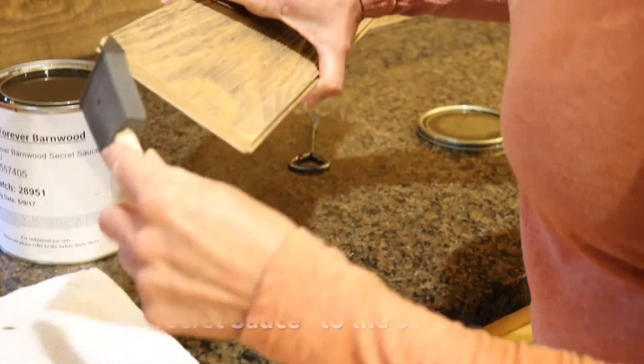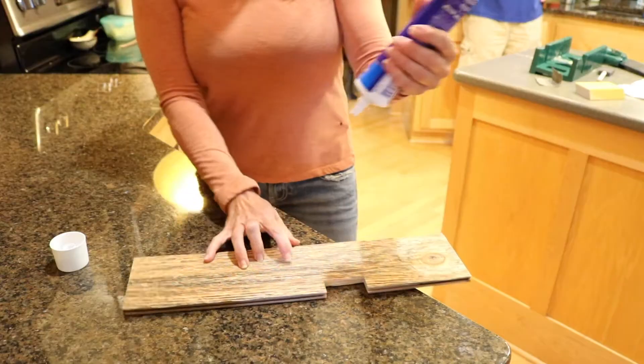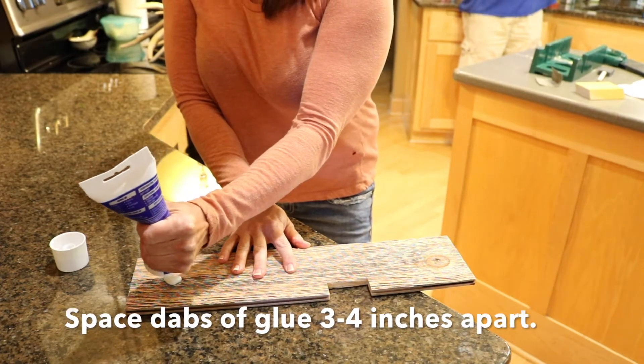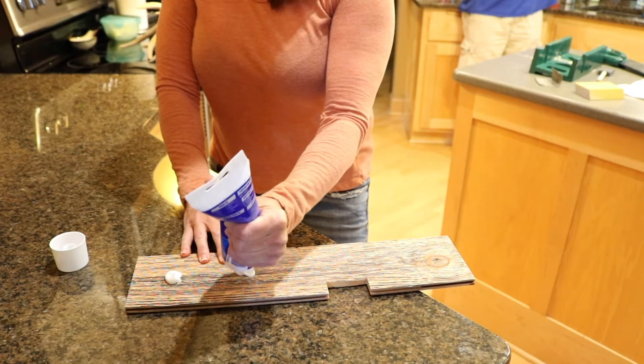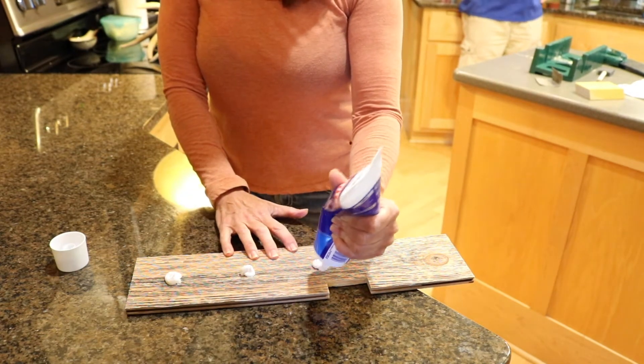Apply the secret sauce to the sanded or beveled edge. Space dabs of glue three to four inches apart. We recommend using a Loctite Power Grip product or similar.